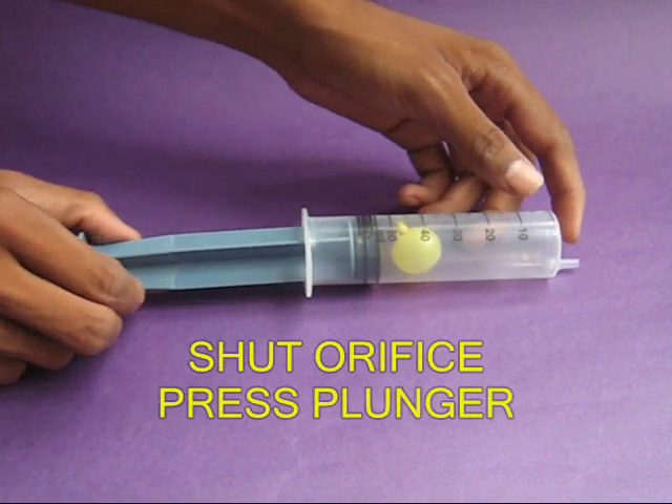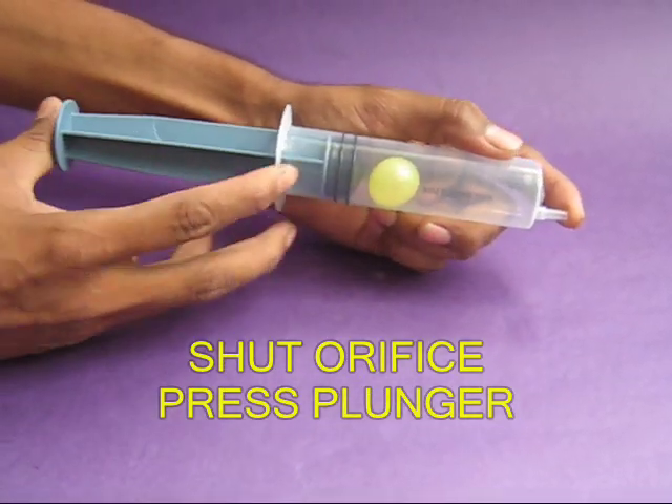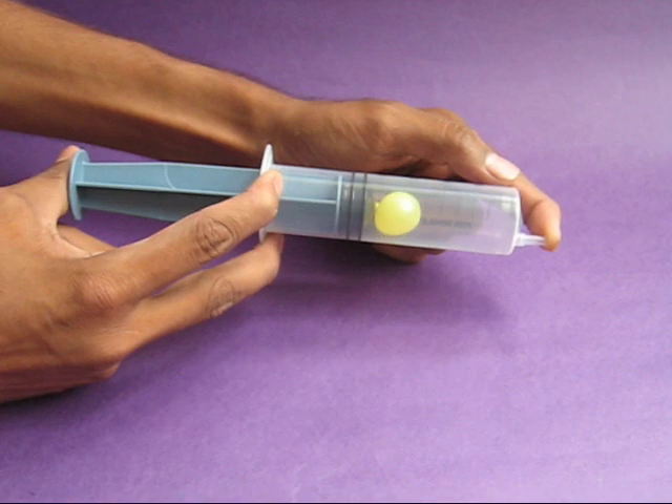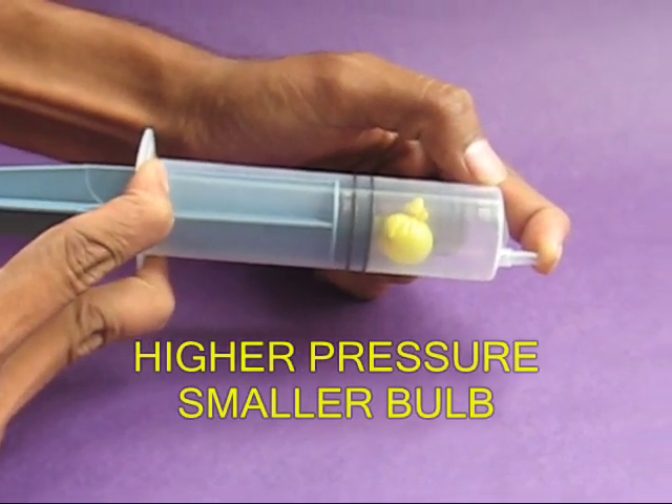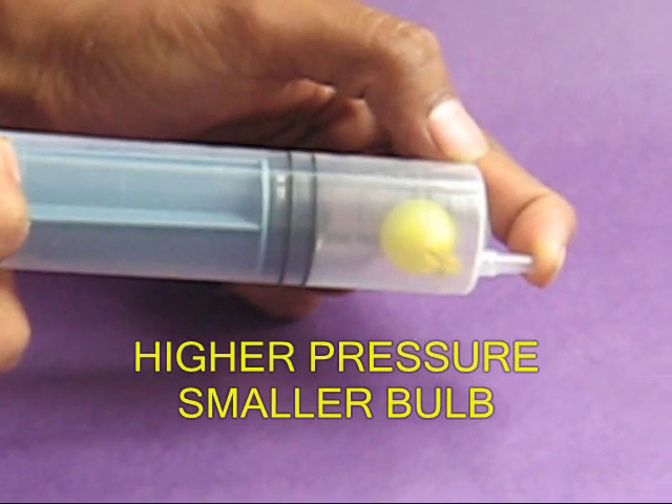Now shut the end of the syringe with one finger and push the plunger inside. As the air compresses, the bulb becomes smaller and smaller in size.